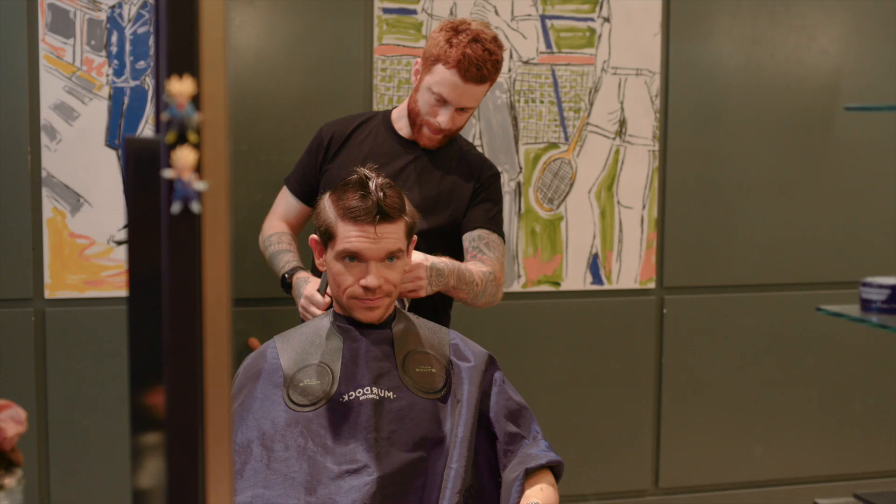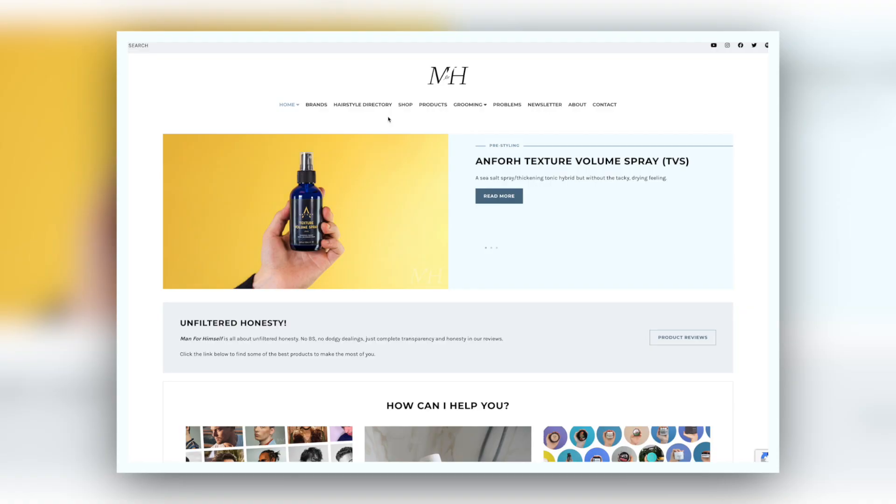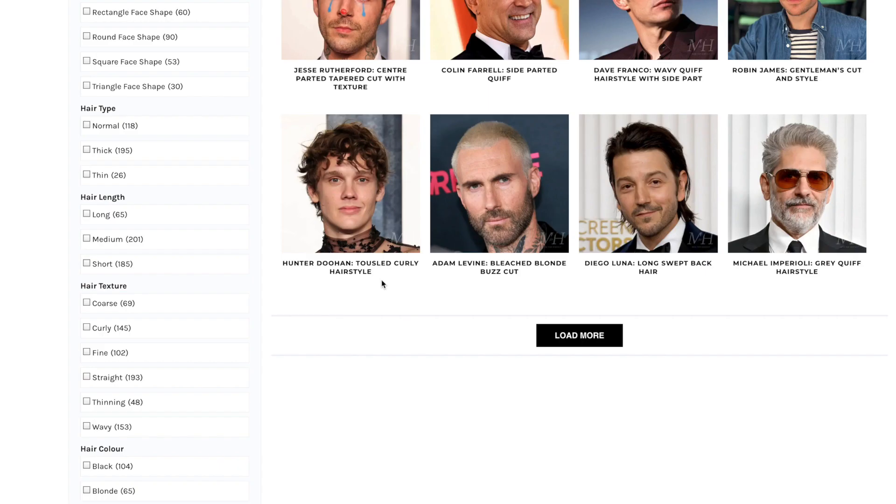But this is about keeping the shape as sharp as possible. Now this haircut and hundreds of others are on the Man For Himself Hairstyles directory. Head there and filter by your hair type, or maybe even your desired length. There's details on what to ask your barber and the products you can use yourself at home.